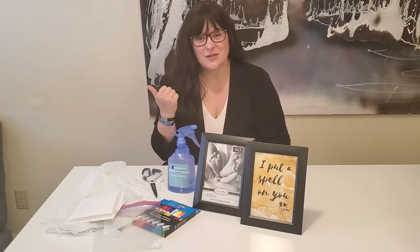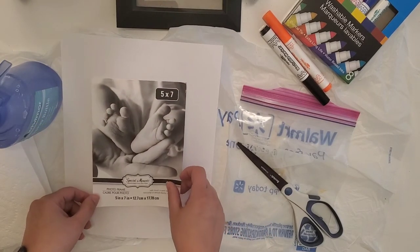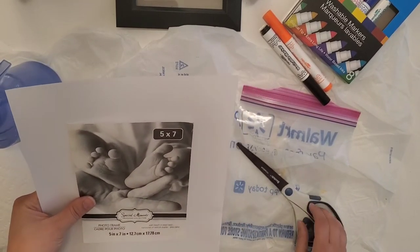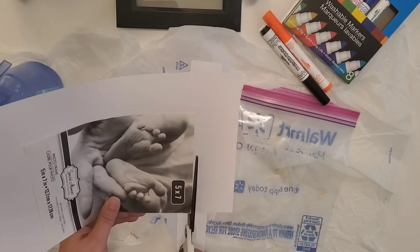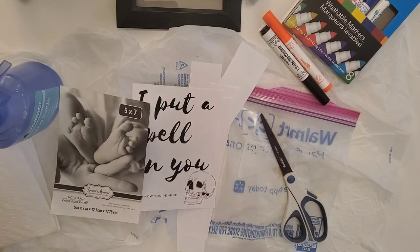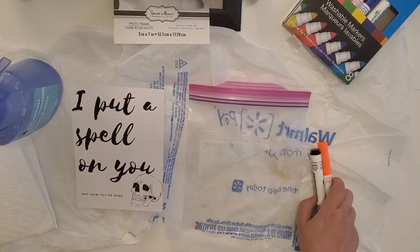Once you've gathered all your supplies, let's get to it. I have my image printed out and I already took out the paper that comes in the frame when you buy it. I'm going to use that paper to line up and make sure that when I cut this it will fit in my frame. Now that I have that cut, I'm going to take the washable markers I want to use and my Ziploc bag — I'm using a quart size for the 5x7 frame.